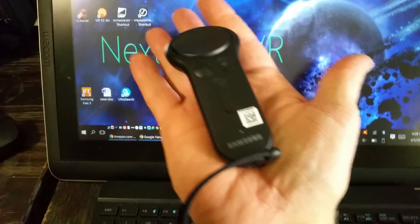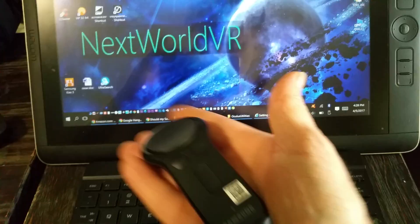So there it is — it's very cool. It's the perfect size.